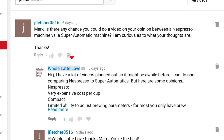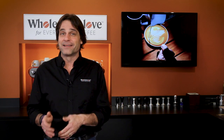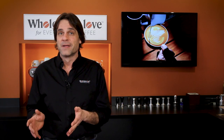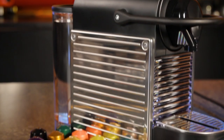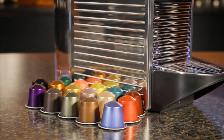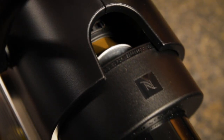Next up, JFletcher0516 asks: Mark, is there any chance you could do a video on your opinion between a Nespresso machine versus a super automatic machine? I should do a video about that and will add it to my list — thanks for the suggestion. In the meantime, Nespresso machines are okay. They are small, convenient, and as far as capsulized pre-ground goes, the Nespresso coffees are, in my opinion, some of the better ones available.